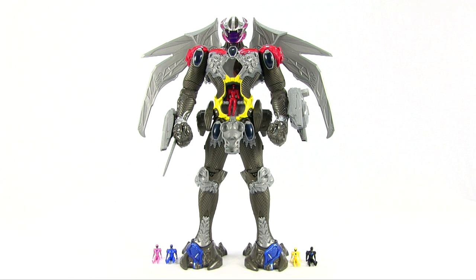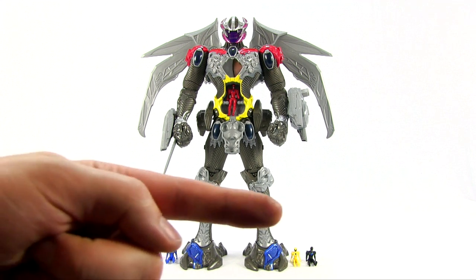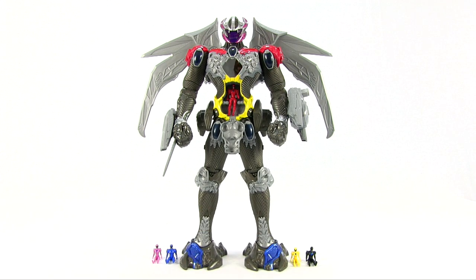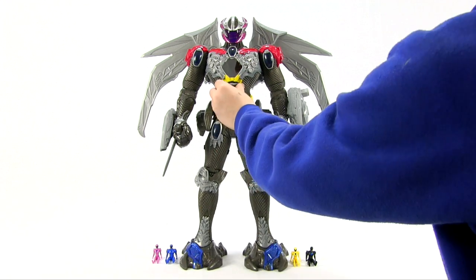Did you guys like this toy? Yeah! Which was your favourite bit? What would you like? I would like a princess film. You'd like a princess film? Okay! So that is the first of our Power Rangers movie videos. Thank you very much for watching. Please like this video if you liked it. Comment if you'd like to ask or tell us something, and please click the subscribe button. Thank you very much, bye bye! Goodbye!